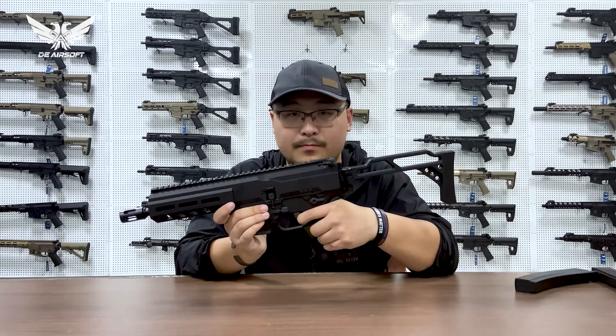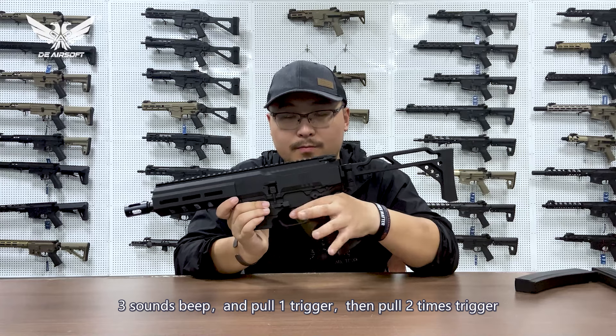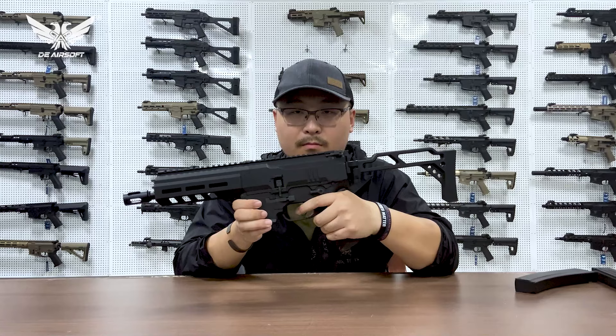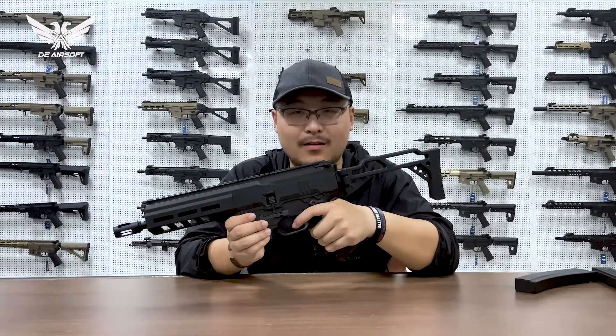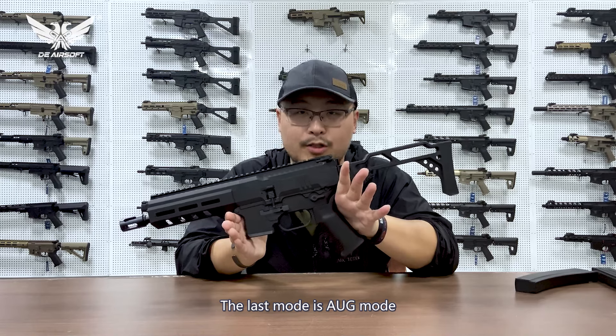Another mode is six-round burst. For that, pull the trigger — one trigger, zero, then one trigger and two. The last mode is off mode, or AEG mode.